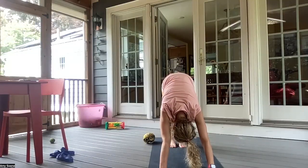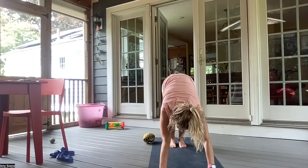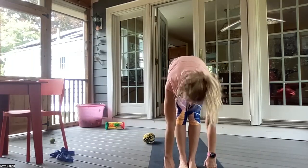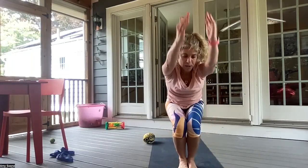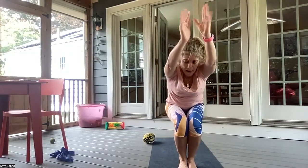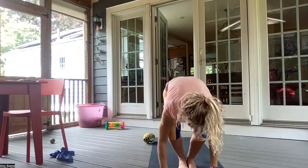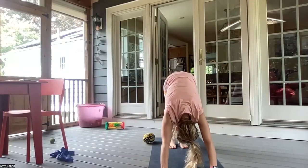Inhale, bend your knees, gazing between your hands. And exhale, walking or hopping feet to your hands. Inhale, halfway lift. And exhale, forward fold. Inhale as you sit back in chair pose. Exhale, hands to heart center. Inhale into a chair. And exhale, forward fold. Inhale, halfway lift. And exhale, taking some air time — chaturanga. Inhale, up dog. Exhale, downward facing dog.